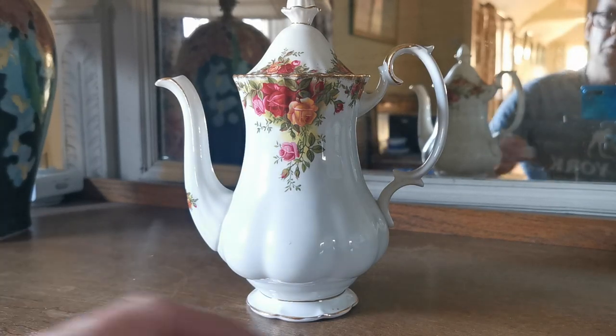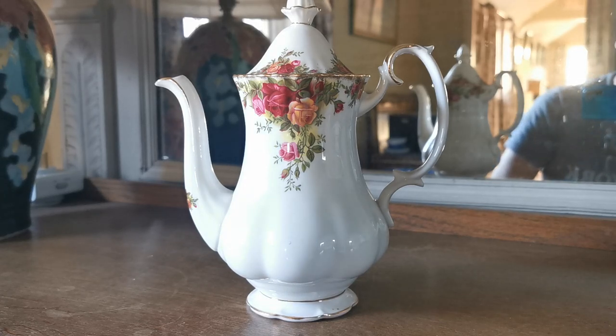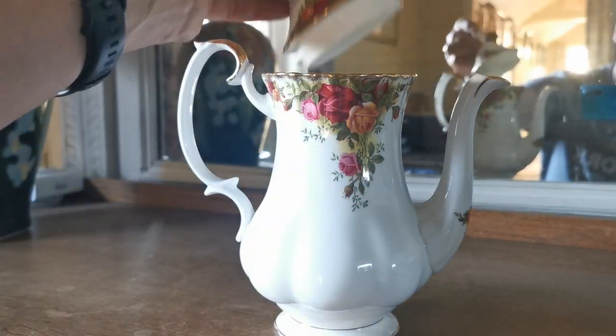I'm going to show you this Royal Albert coffee pot now. Most of the coffee pots we get through in the Old Country Roses pattern come through on the later post-1972 China marks, but this is an early one. This is production from 1962 through to 1972.